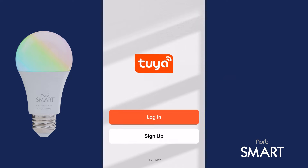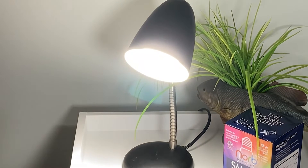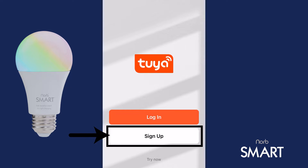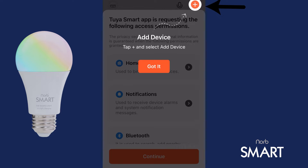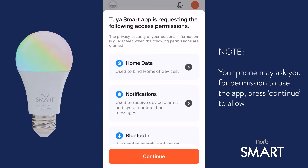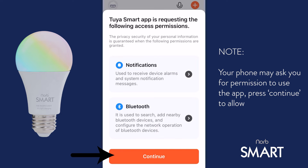Open the app, switch your bulb on, and follow the prompts on screen. Then, click Sign Up to create your account. Once you're logged in, click the orange plus sign on the top right. Your phone may ask you for permission to use the app. Press Continue to allow.